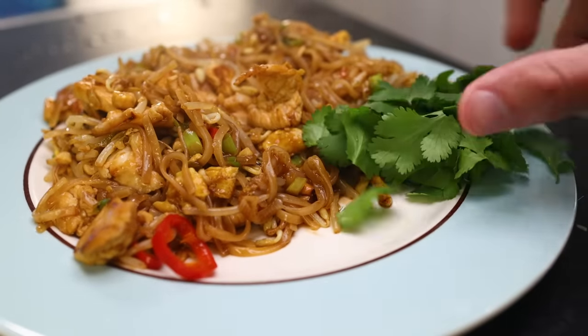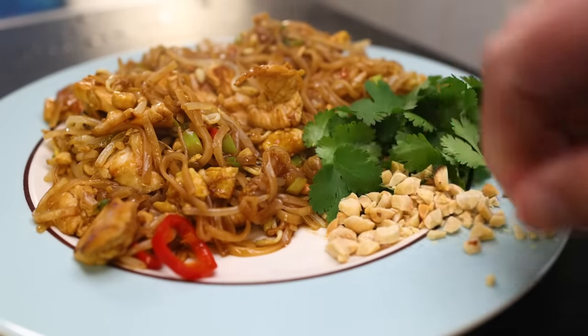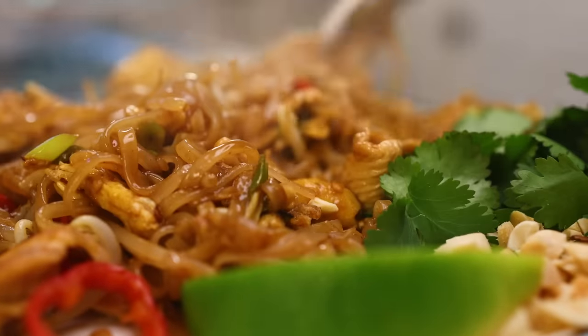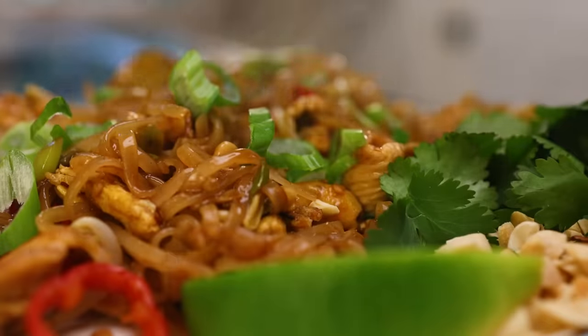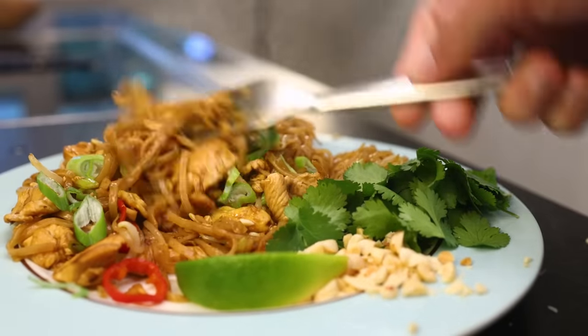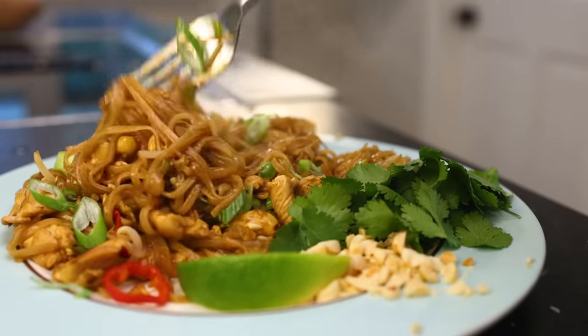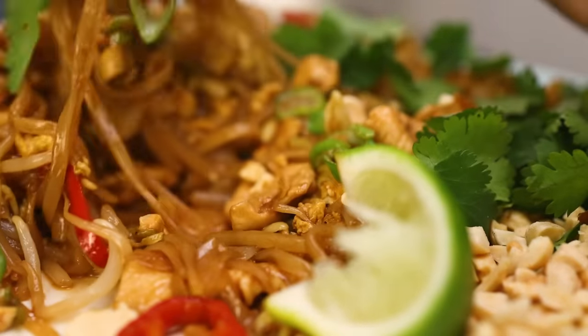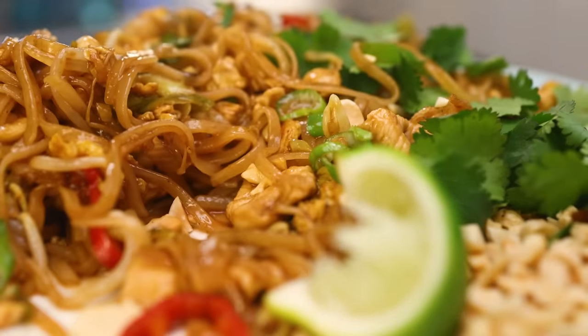Garnishes on the side: pile of cilantro, more peanuts to sprinkle on top for heterogeneity, lime for squeezing, and maybe I'll put the onion greens on top. I love this stuff. The feet smell of fish sauce boils right out — don't worry about that, it's gone. And check the chicken pieces: brown and yet not overcooked. That's quite a magic trick with thin pieces of white meat.